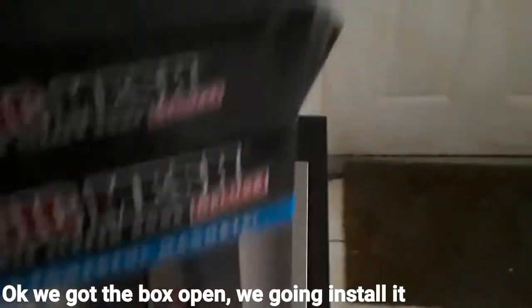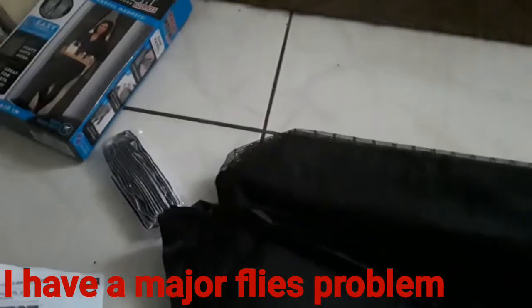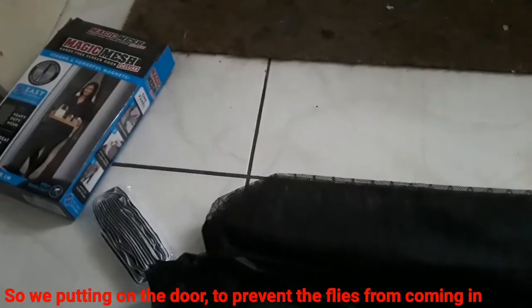Open up the box — okay, we got the box open. We're going to install it on the door. This is the mesh. We have a major fly problem, so this prevents the fly from coming in. We put it in the door so it could prevent the fly from coming in.